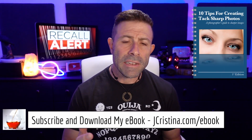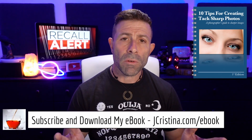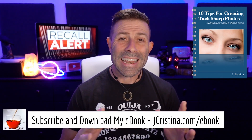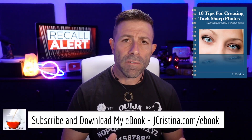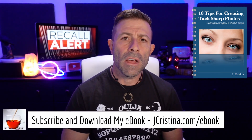It's called '10 Tips for Making Tack Sharp Images' — there's something there for everyone, whether you're a professional, pro-am, or just an amateur. Go to jchristina.com/ebook to grab it. It is free — you can't beat free, guys.